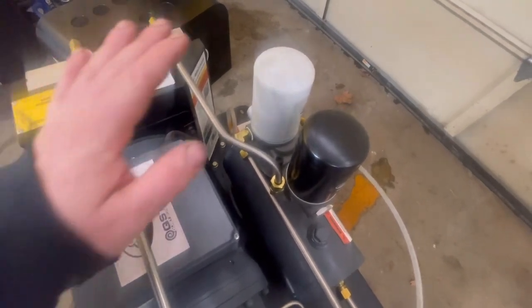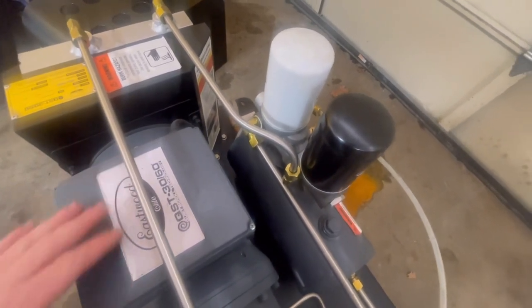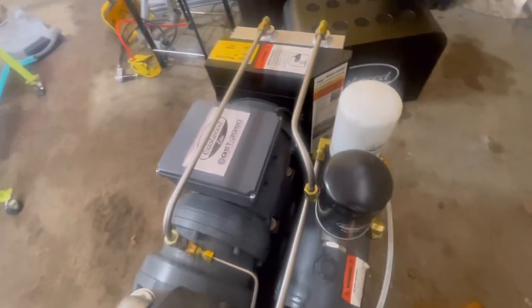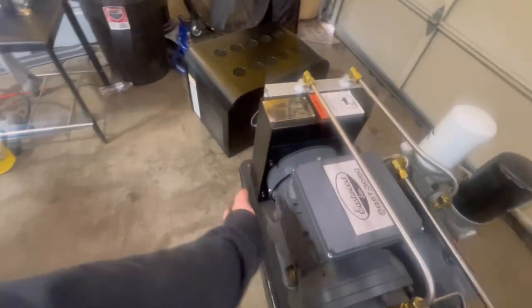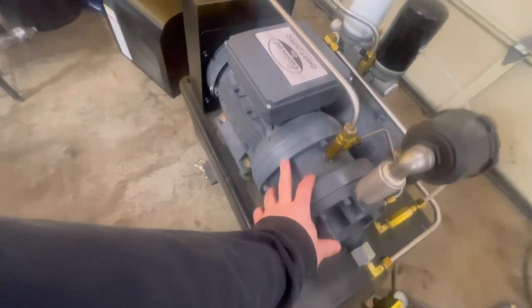I'm actually going to be doing some painting with this compressor soon, so if you follow me you'll be able to see that. But overall, you look at this unit in comparison to a piston unit and you're getting way more bang for your buck. This is a lot more solid unit, heavier motor, and way cooler than a traditional piston-powered pump head, especially with how compact it is.